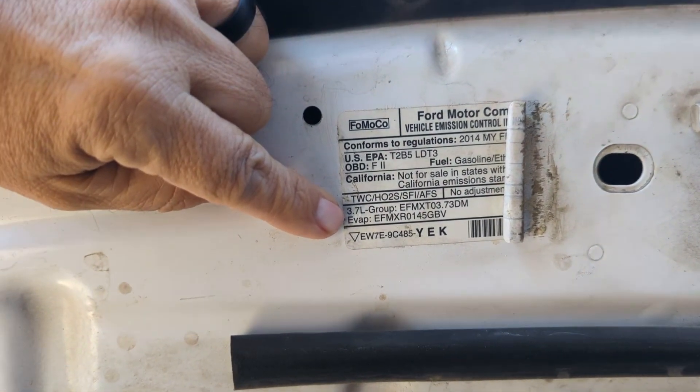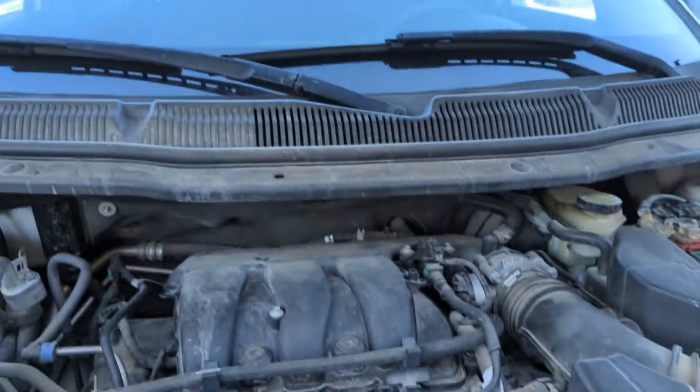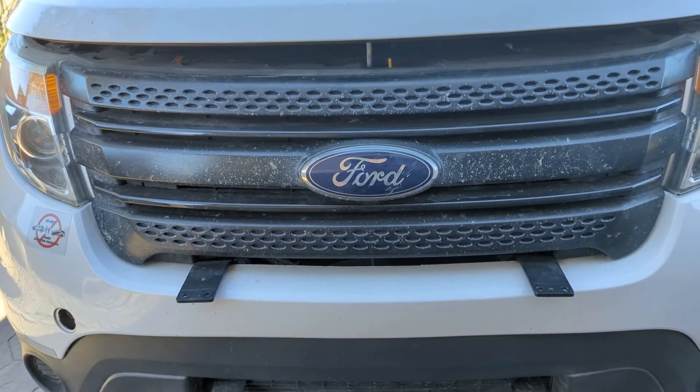This is a 3.7 liter. Alright guys, I hope this information is useful to you. Support my channel by coming back, sharing, liking, and commenting. Until next video, have a great day, bye.